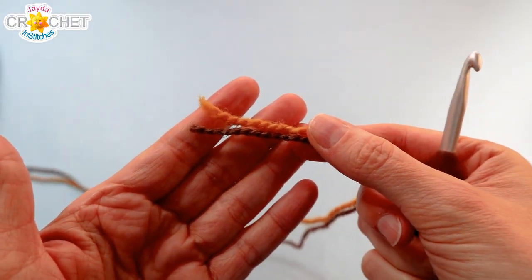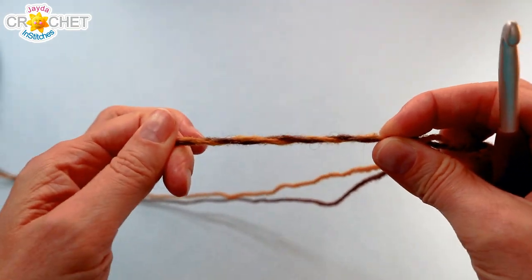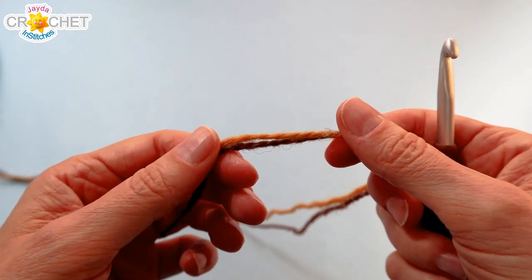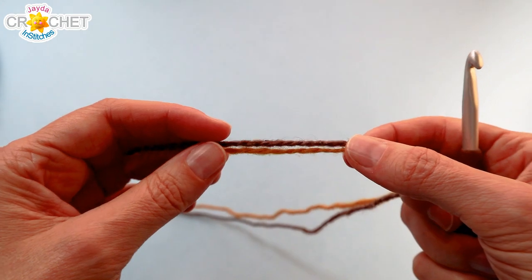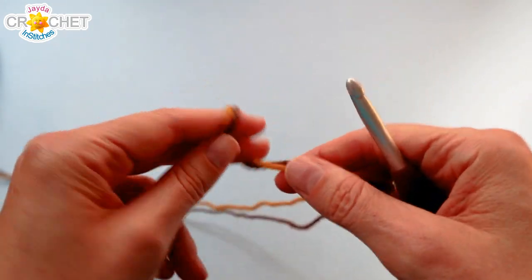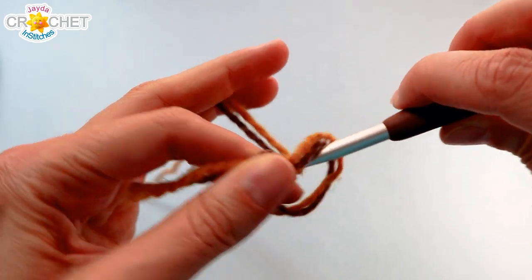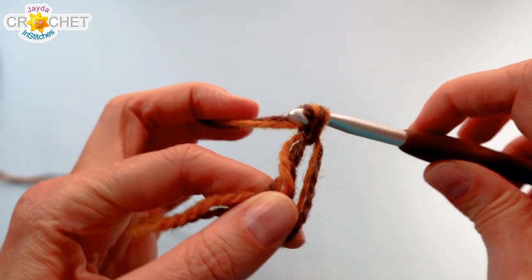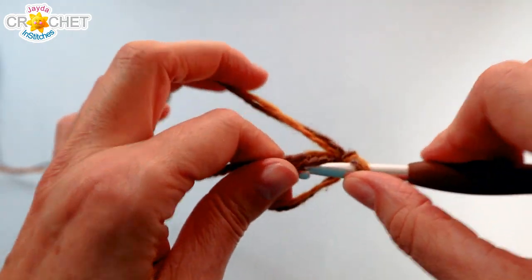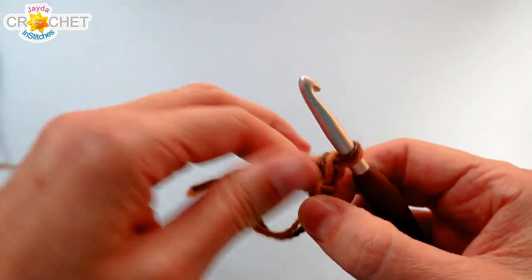We're going to be holding two strands together throughout this project, so treat both strands as a single strand of yarn. You also want to work at a nice tight tension — the tighter you're stitching the better, because you want a nice stiff fabric. We're going to start at the pointy end of our cornucopia, beginning with a cinch circle. Once you've chained one to secure your circle, work six single crochet into your cinch circle, over top of your short tail.